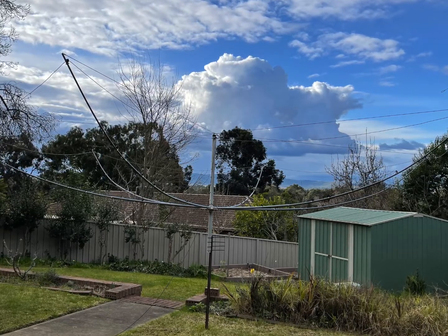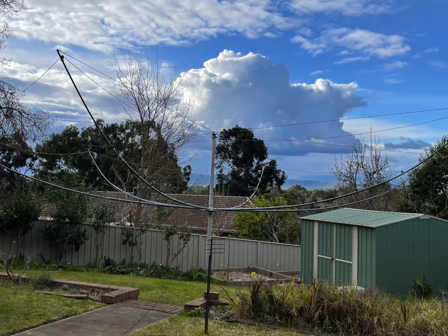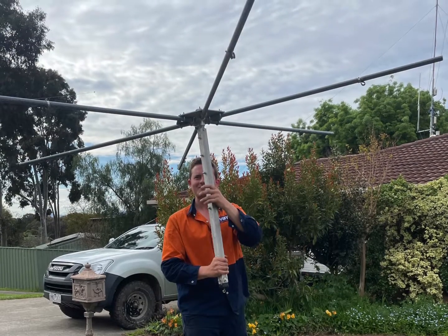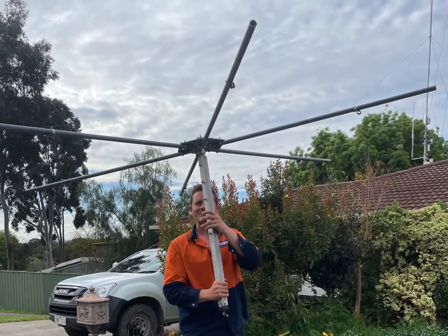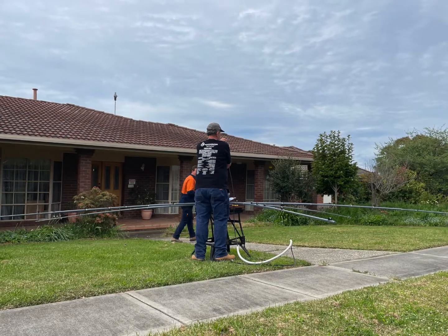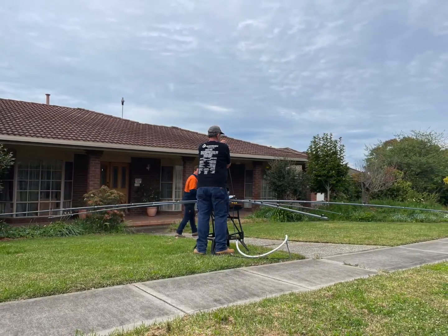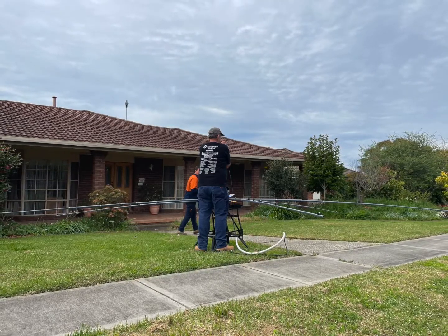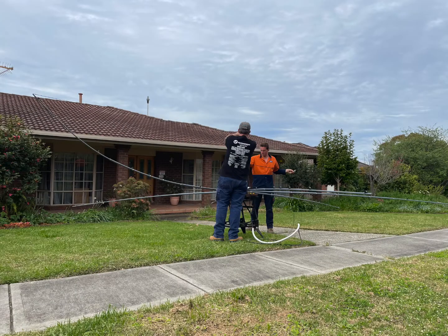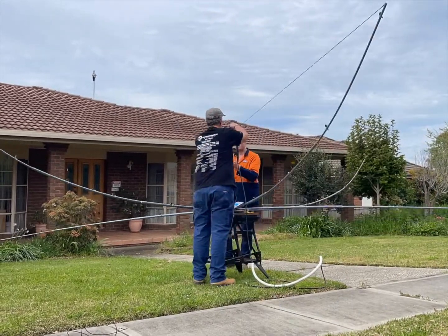Everything had to be disassembled because the hex beam is way too big to be carried through driveways and things. So let's get to it and do the final assembly before it goes up into its final position. We start off with the hub assembly, which gets supported in a position ready to go up on the roof. You can see in the background the rotator up on the roof. The arms are all plugged in and there's a short feed line connected — enough to go into the roof. The first job is to tie them all up and bring all of the arms into the center.